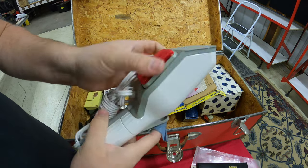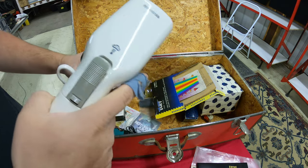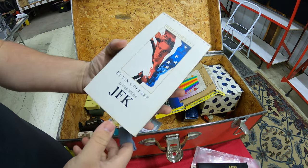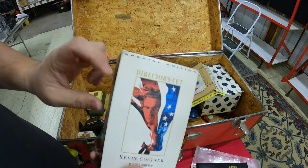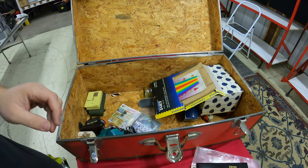In here we've got a little handheld steamer — you can steam clothes. Looks like it hasn't even been used, pretty neat. We also have Kevin Costner in the JFK film, Director's Cut and Special Edition. Oh my lordy, hit the jackpot right there — priceless, guys!